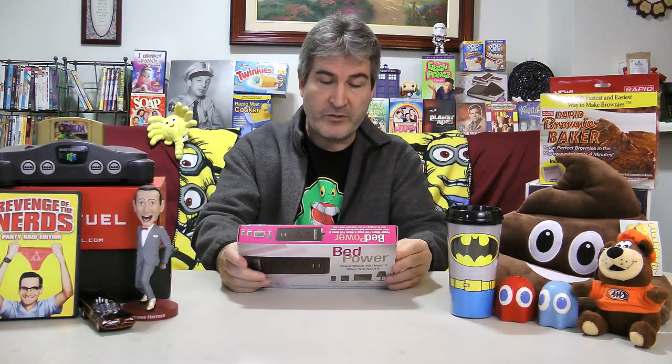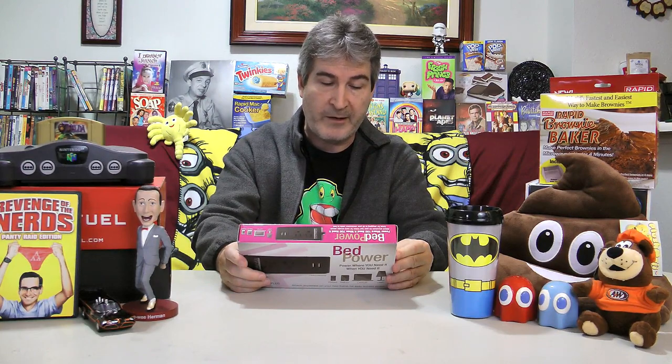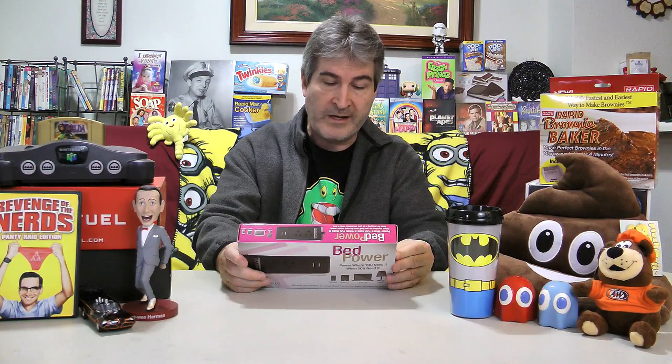On the back it says don't struggle searching for a power outlet while in bed. Bed Power provides easy access to power all of your portable electronic devices. Clean, organized, and keeps all the wires off the ground.